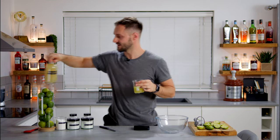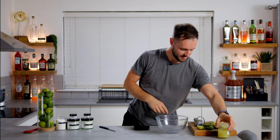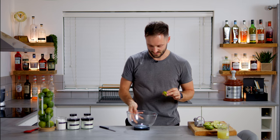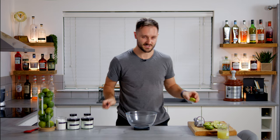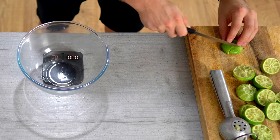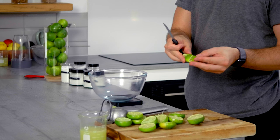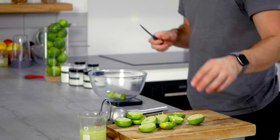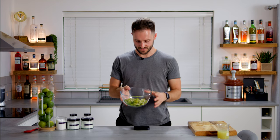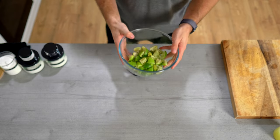We're going to reserve the lime juice for later. Then we take all of these husks, chop them into four — so quarters — and add them to this bowl. We're going to weigh our husks just so we've got a reference point: chop them this way and twice into quarters, which makes eighths of a lime. This comes to almost exactly 200 grams, which is exactly what I expected.